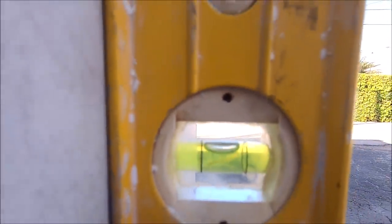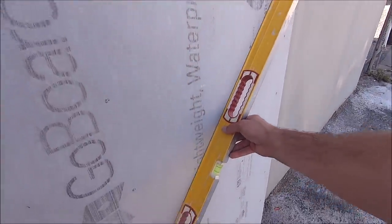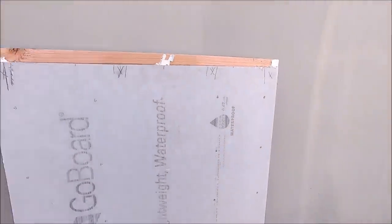Plumb and flat — ready for tile installation. There you have it: how to achieve flat and plumb walls for tile installation for your showers. As usual, thank you for watching. Don't forget to subscribe, hit the bell notification, and if you liked the video, tap like. I'll see you guys on the next one.